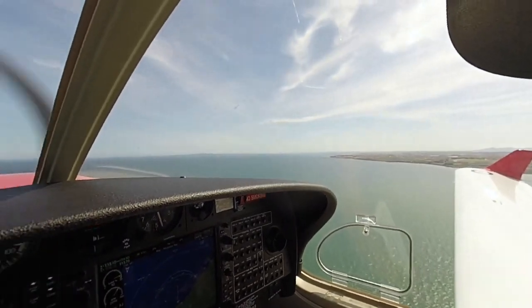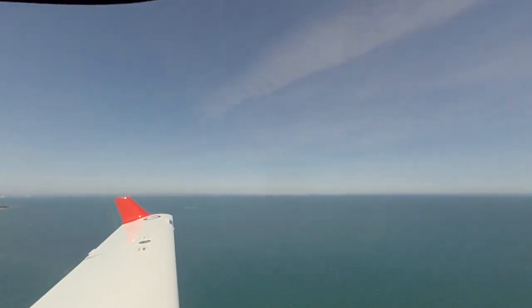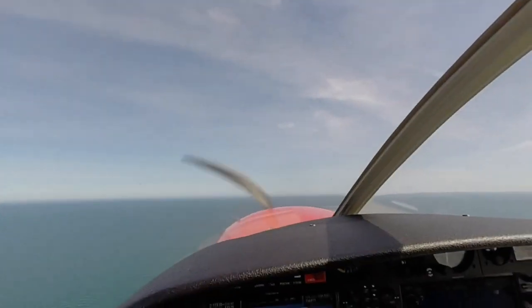And lookout. Clear right, ahead, above, left, along the downwind track. Eyes front, turn.